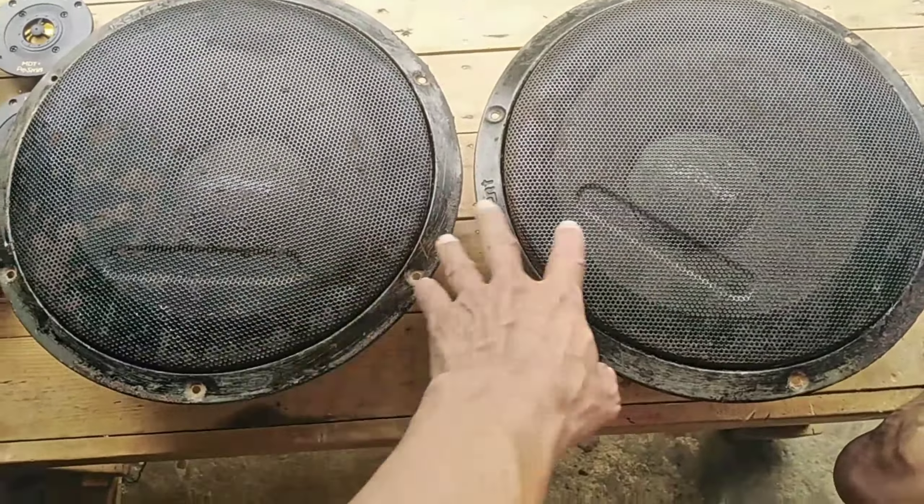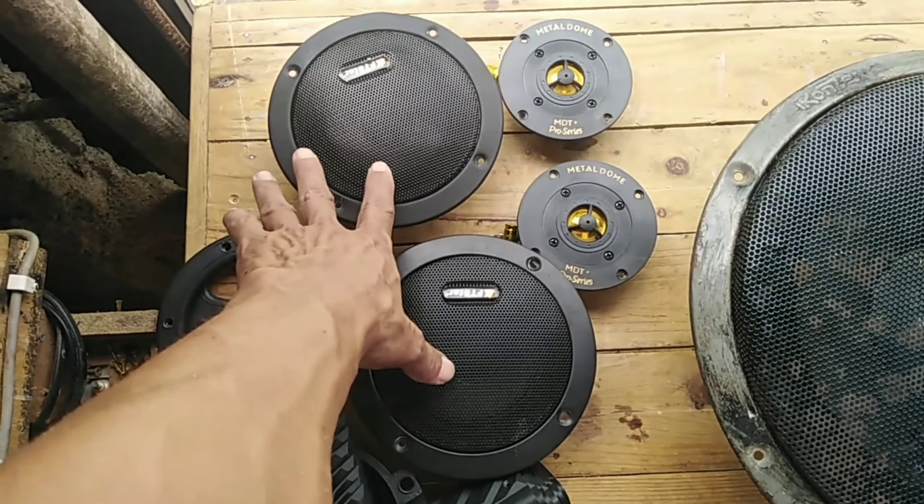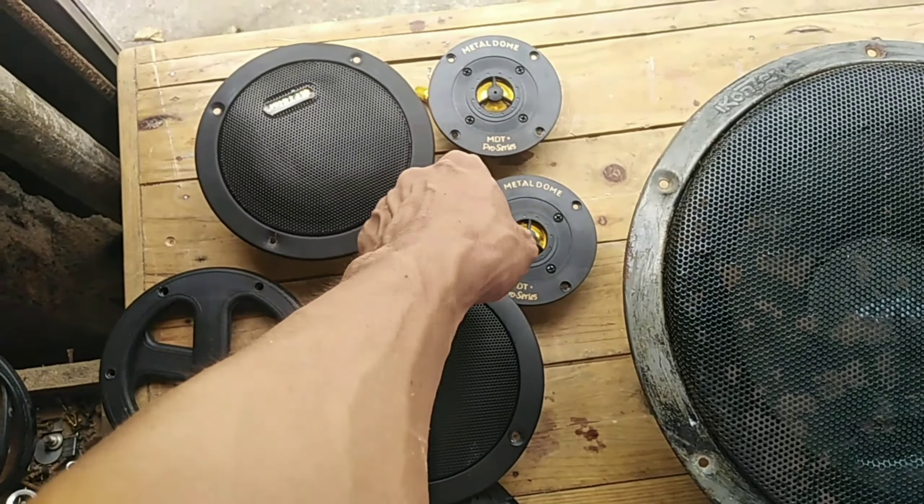Yung dalawang D15 nito na sub, ginawan ko na siya ng video. Ginawa natin na dual subwoofer doon sa isang box na L-ported. So, ito na ngayon guys, siya naman ang gagawin ko ngayon ng box. Pag iiwalayin ko silang dalawa, single naman sila. Gagawin kong three-way. At ito na yung mga ilalagay nating mid-range - dalawang D15 na mid-range. Tapos dalawang tweeter na metal dome.